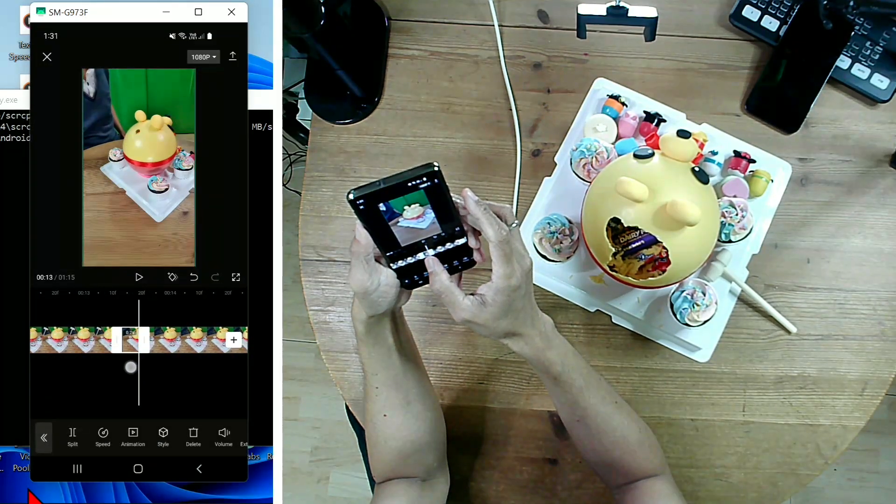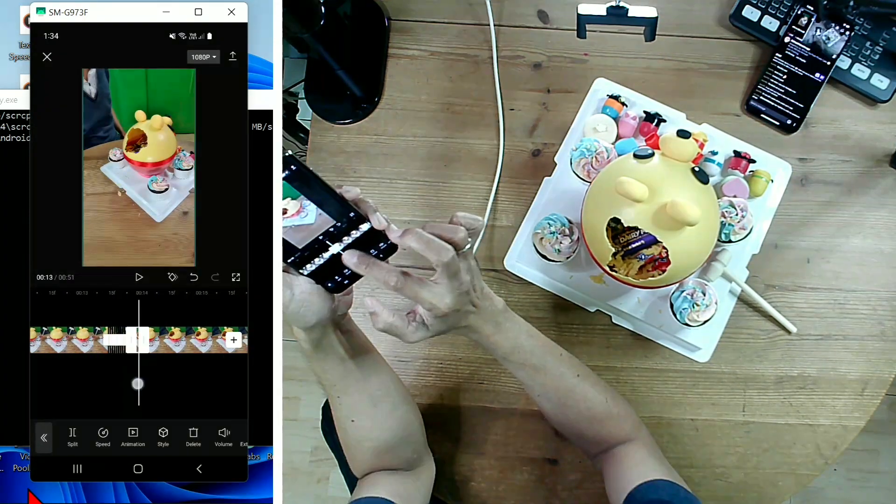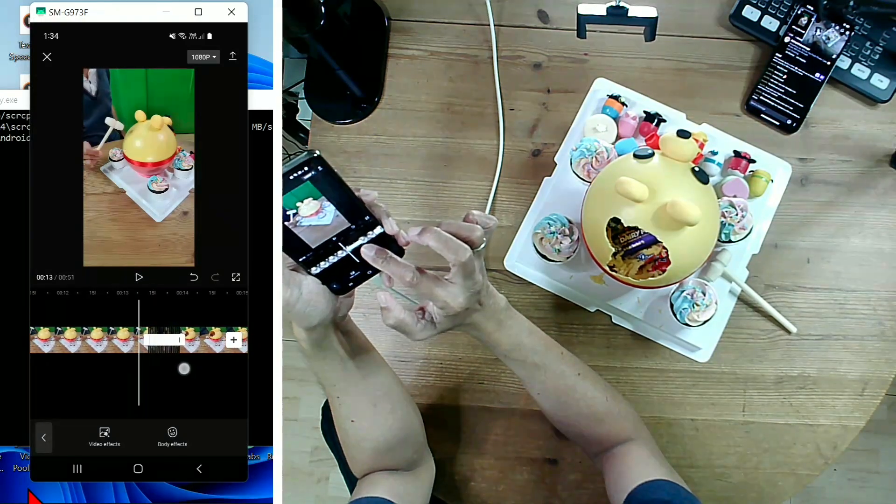Now, trim each clip with the different hole sizes to the shortest duration. The result of the series of short clips is a stop-motion animation.